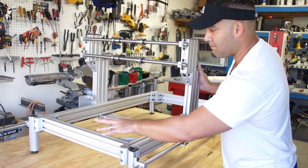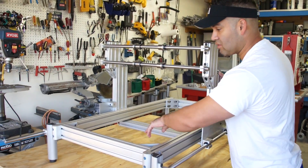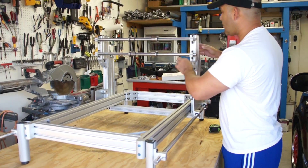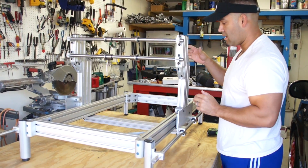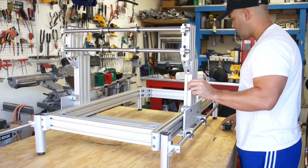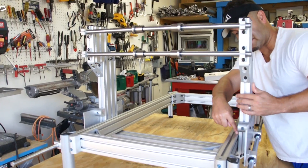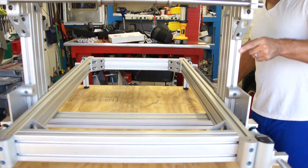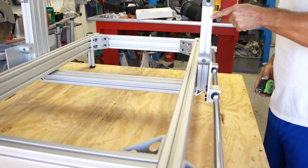I have not built the X axis lead screw, nor the Y nor the Z. You can see here, if you come around over here, you can see the tolerance, the gap between here and here. It's pretty close and it's nice and smooth.